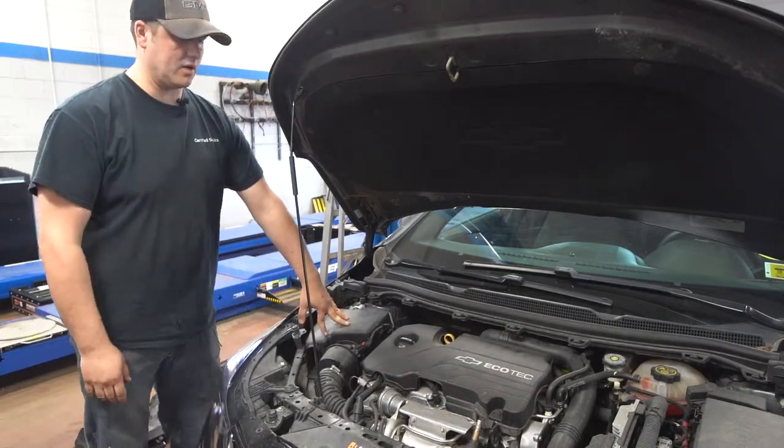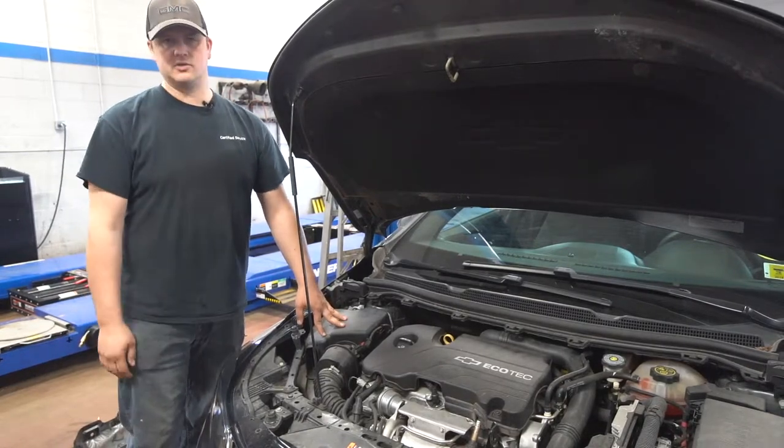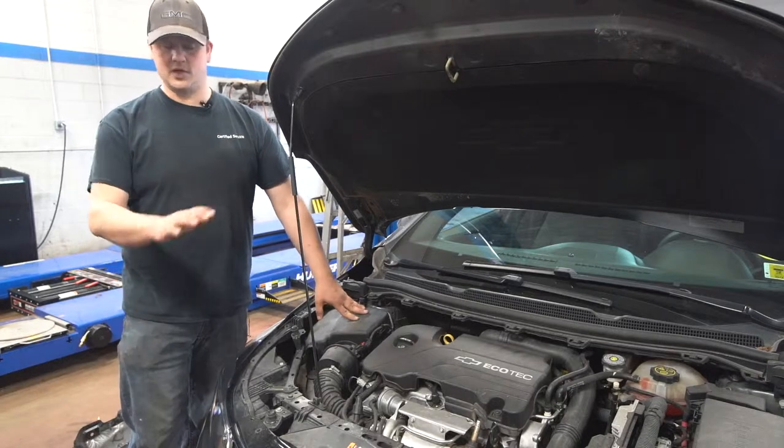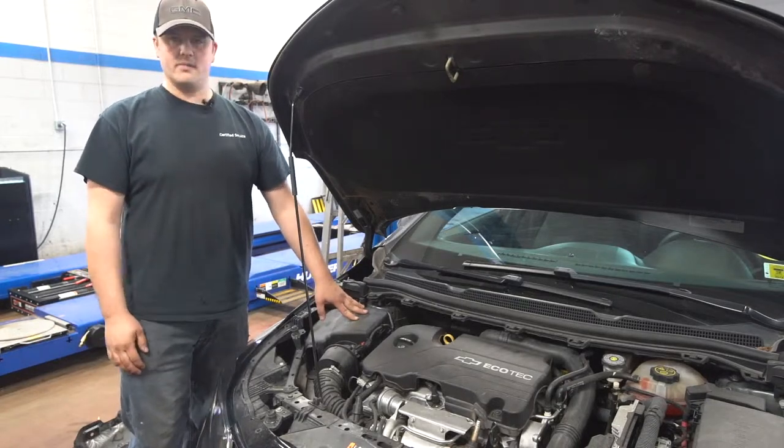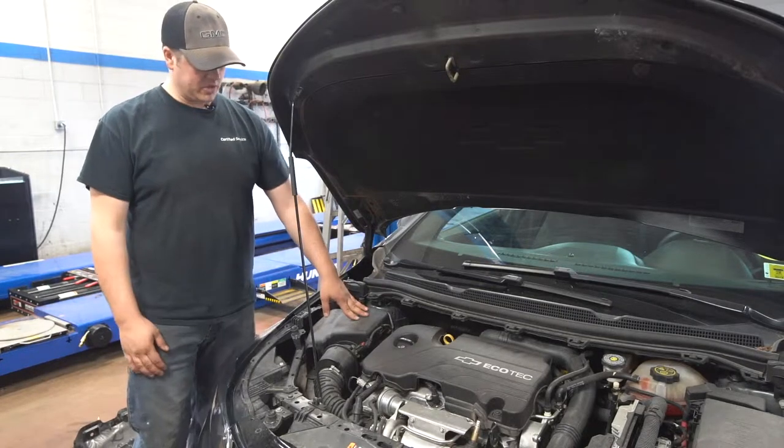What I have here is a Cruze with a 1.4-liter turbo engine. This customer's vehicle only has about 20,000 kilometers on it, so not very much. For the most part, most people would think the air filter should be pretty clean still and everything would be good to go.